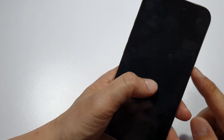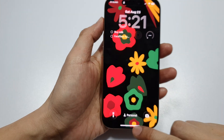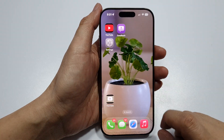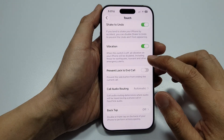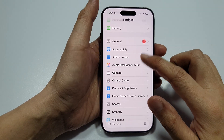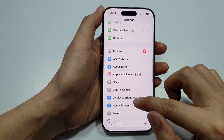How to lock or unlock iPhone without the power button. First, go back to the home screen and tap on Settings. In Settings, go back to the main settings page, then scroll down and tap on Display.